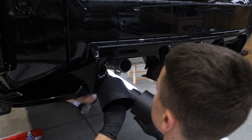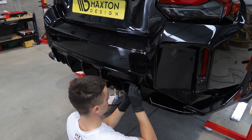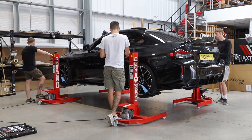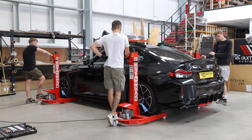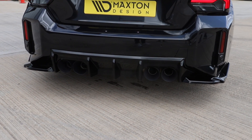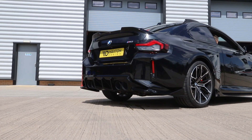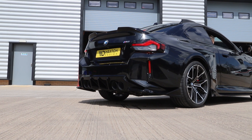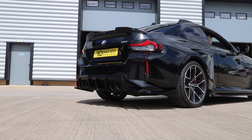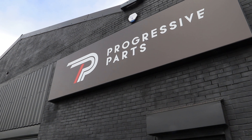Once the exhaust system is back up and secure, we can attach the Miltek tips. Let's check the finished sound. Sounds good.